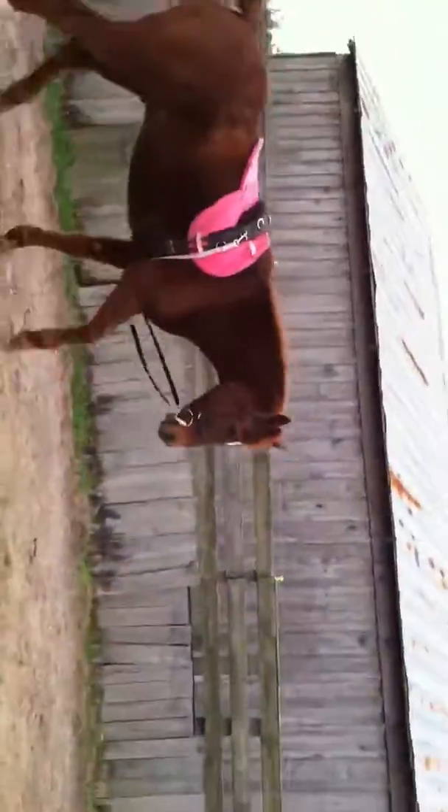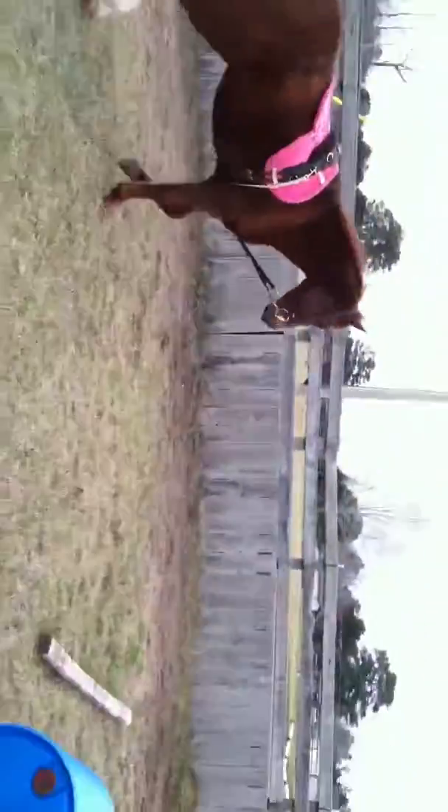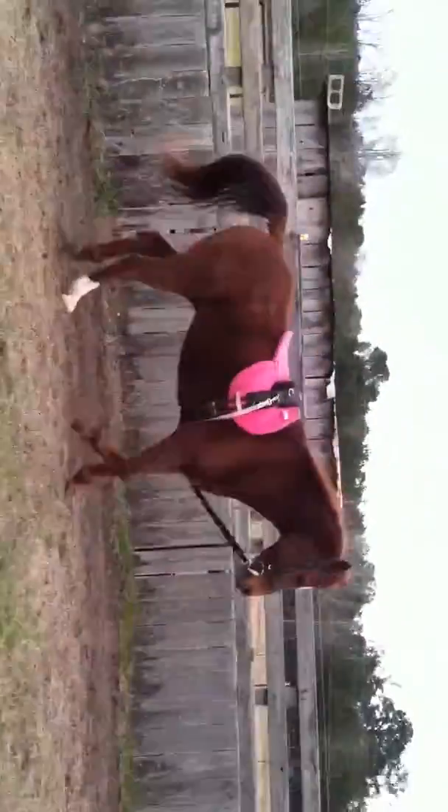I'm not going to ask him to canter today. There's a big puddle and I don't want him slipping and falling. This is his trot this way, and he's not going very big — his stride is very small.